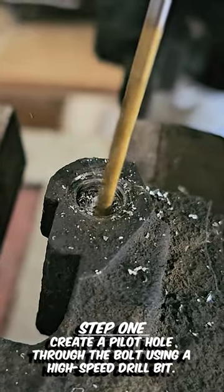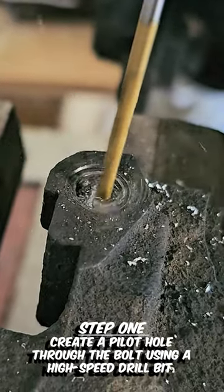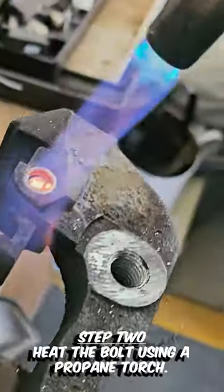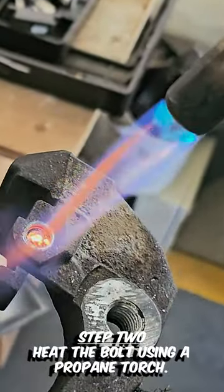Step 1: create a pilot hole through the bolt using a high-speed drill bit. Step 2: heat the bolt using a propane torch.